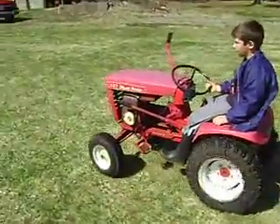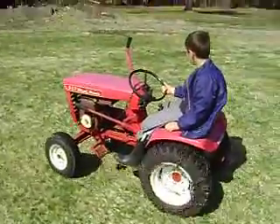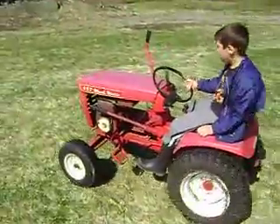Thing's been sitting outside for over a decade not running — so says the previous owner. We put a carburetor kit in there, cleaned up the tank, oil change, and away she goes.